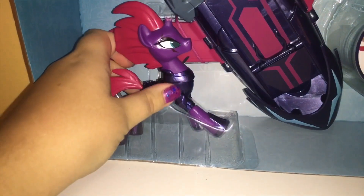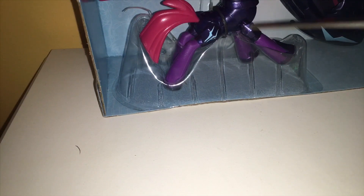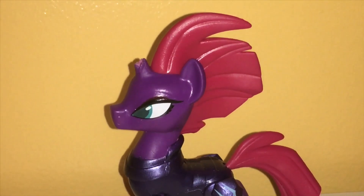Let's cut her loose out of the box. Don't you love watching me struggle to open the boxes? Yes, I am so excited. Oh my gosh, Tempest. Here is our amazing Tempest Shadow.